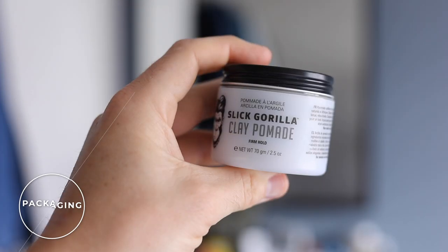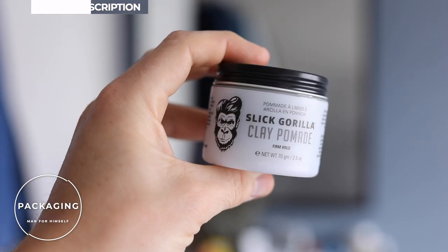Slick Gorilla is a company from Leeds. They've created products for the urban jungle — I hate that, but it's a bit of marketing. And I think if the product works and it does what it's supposed to, then great. When you're looking at this plastic tub with a metal-ish sort of lid, it looks totally fine. You get into the product and you have a sniff. It smells dry. It smells like clay. That's what we like.